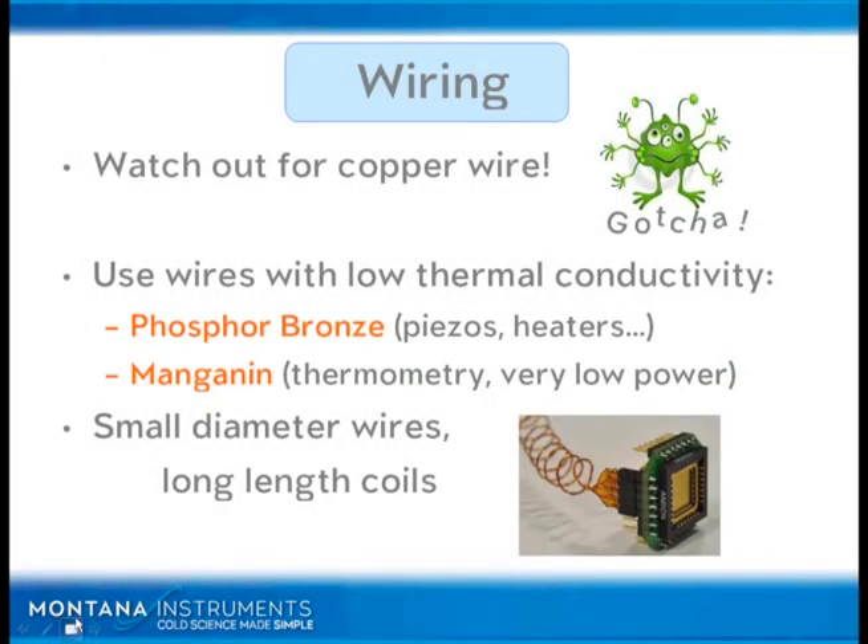Wiring, again, just as we saw before, be careful of copper wire. It's usually not the best choice to use. A couple options here: we talked about phosphor bronze. Phosphor bronze is a fantastic wire for piezos and heaters as well.